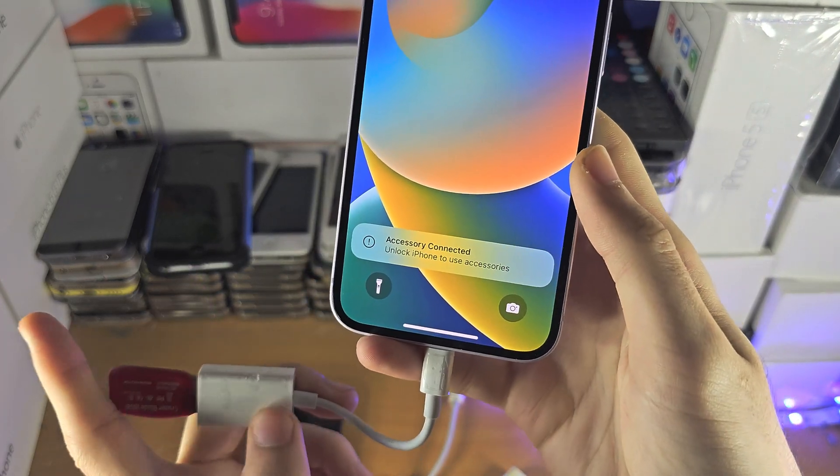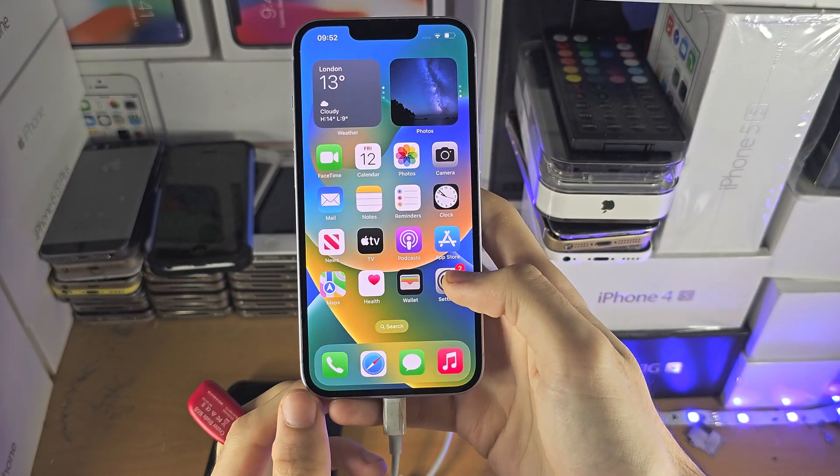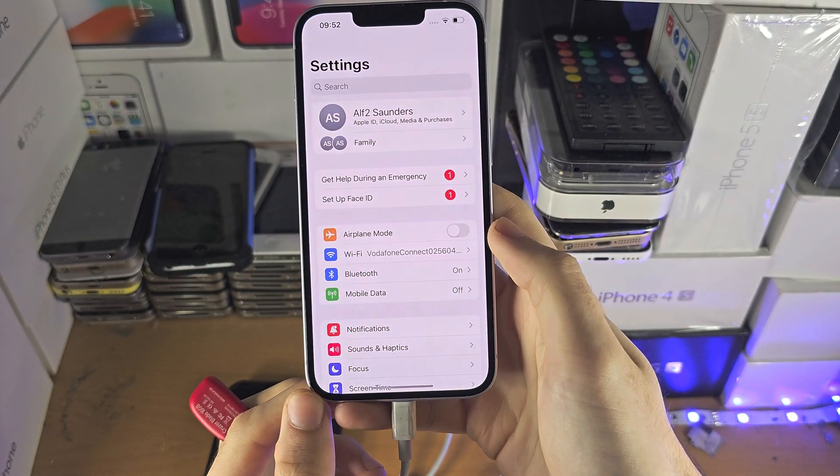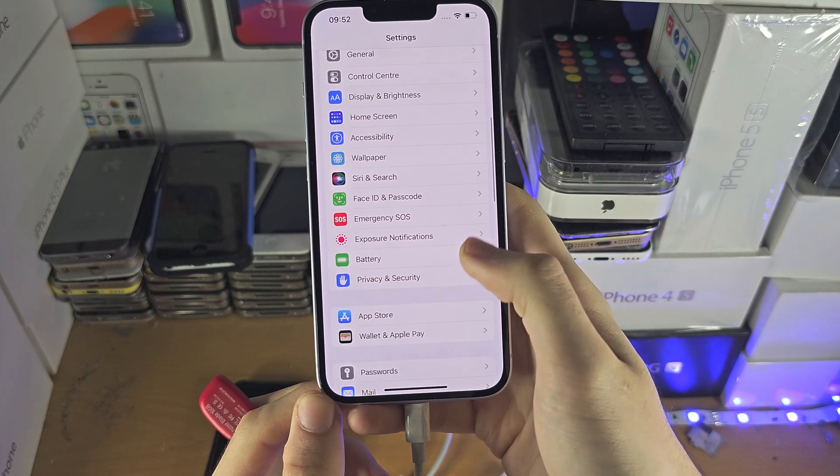Welcome everyone. To allow access to accessories while the iPhone is locked, the first step is to open up the Settings app, and from here we're going to scroll all the way down.